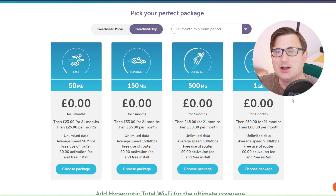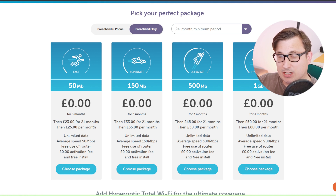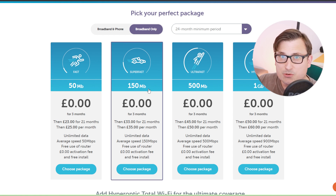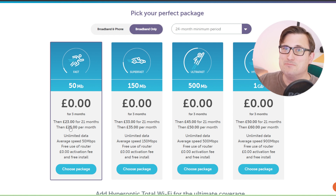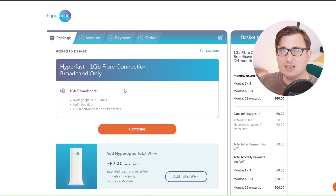Now let's go to Hyperoptic and see what they can do. Wow, that sort of speaks for itself. The Sky ones were for an 18-month contract - this is for a two-year contract. We can get a 50 meg package, 150 meg package, 500 meg package, or a gigabit package, and look at those prices - that is mental. This is a synchronized service, so whatever speed you have going down you have going up. In theory I'm going to have 900 meg download and 900 meg upload. There's just no reason why I wouldn't switch - it's cheaper, I don't need an engineer.